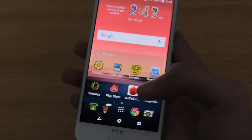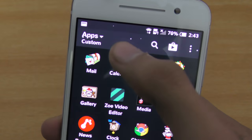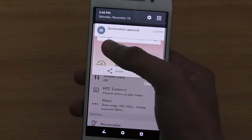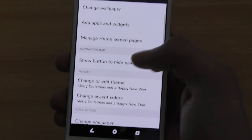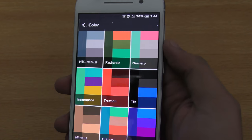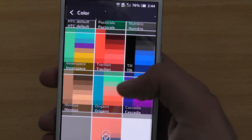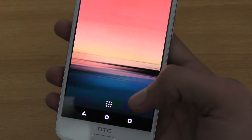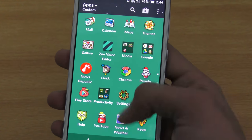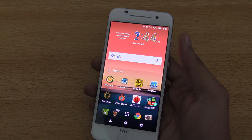Moving to the next tip, which is related to accent colors. With this theme I have a black or grayish color everywhere, but you can change it. Go into settings, then personalize, and there's an option called 'change accent colors.' I'm using a theme called Merry Christmas — I'll make a separate video on top five best themes for HTC. If I choose 'inner space' and go back into the app drawer, you can see I now have a greenish background. Really nice — it makes your phone look a bit different.